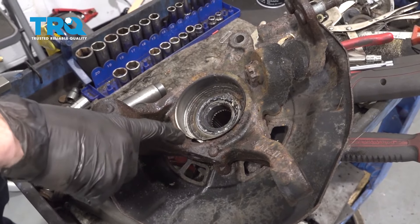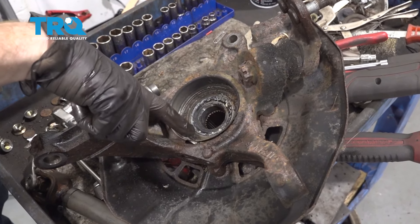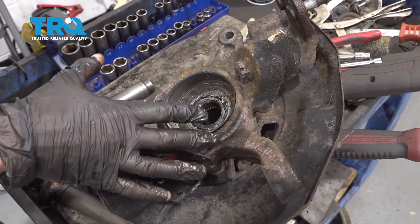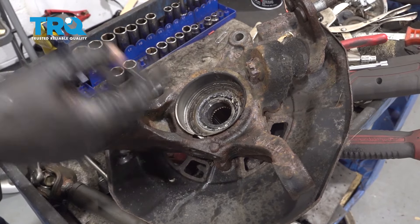Now that we have this off the vehicle, the next thing is to start removing this protective tin along this area. You're going to see it has a hole that goes through it — this is right where the ABS sensor is supposed to go. After we remove this and replace our bearing, we're going to have to reinstall it lined up perfectly, so just take note of exactly how it is.